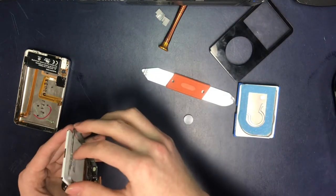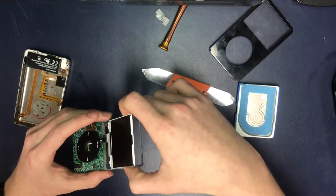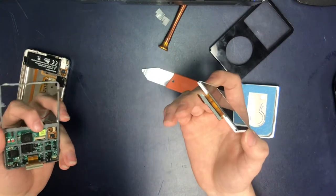So let's say I need a replacement screen — I just pretty much pull it out now, and voila, you can change the screen.